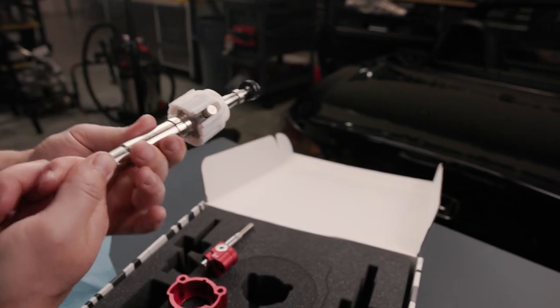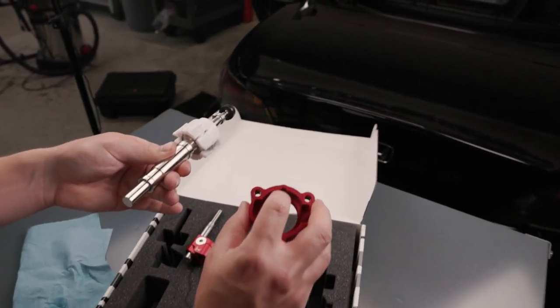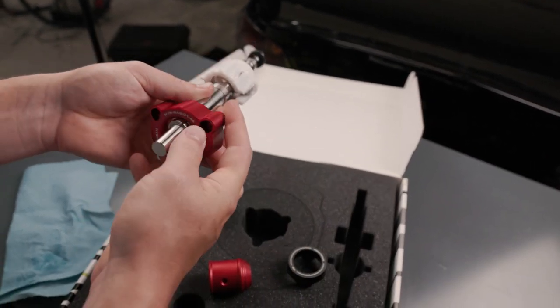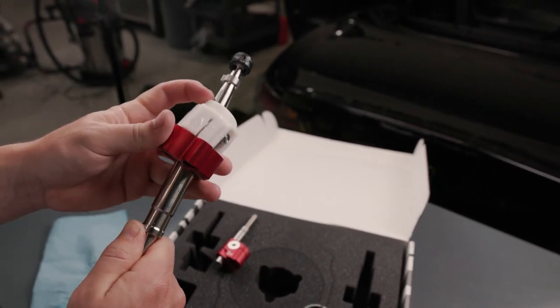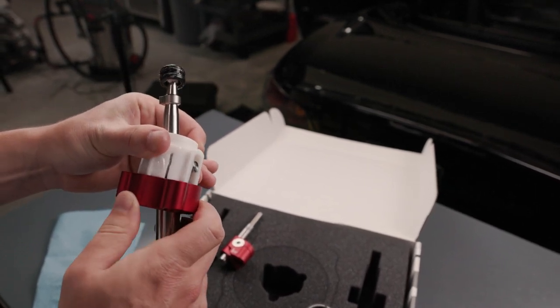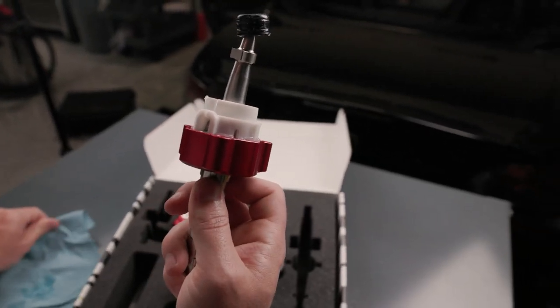Next step, take the machine top — be sure to indicate the machine groove at the top. Slide it down the shifter; it should only fit one way. Locate it on the notch in the cup.